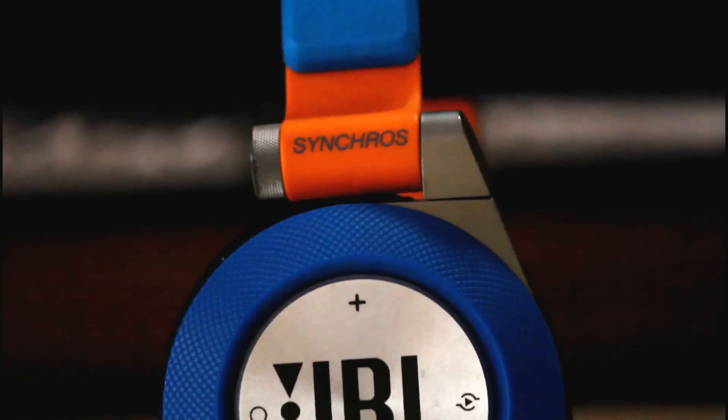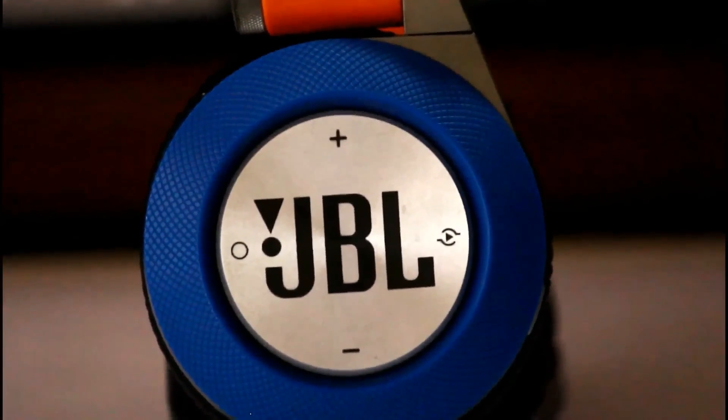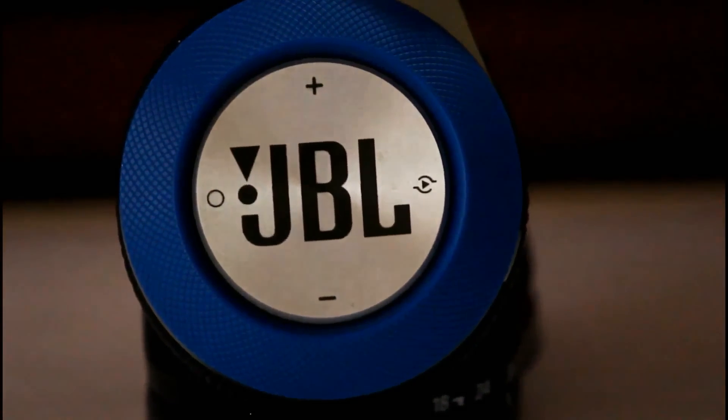Now, there are only three major things we need to talk about when it comes to headphones — namely, the build quality, sound quality, and comfort. Let's start off with the build quality.